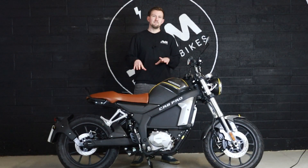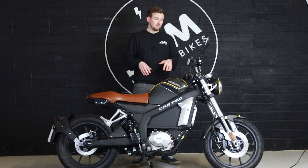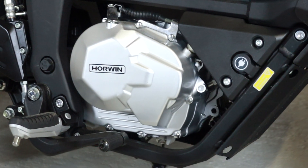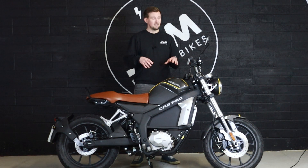The CR6 Pro makes 5 kilowatts of continuous power, but just over 10 kilowatts of peak power. That is actually an improvement over the standard CR6, which does make this thing feel much more sprightly off the line. And because of the gears, you can manage that torque and power at any point in the rev range and during your speed. So even when you're higher in speed, you've still got a large amount of acceleration from that powerful 10 kilowatt motor.